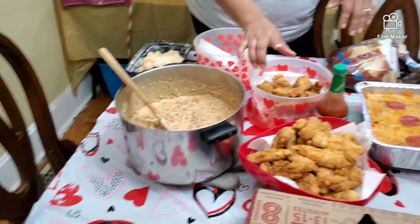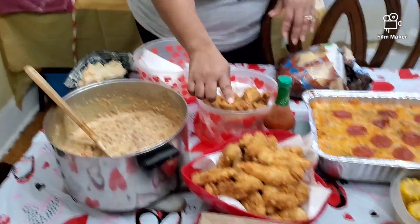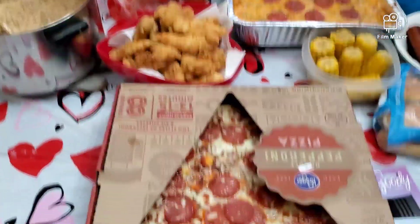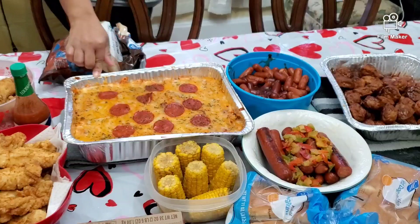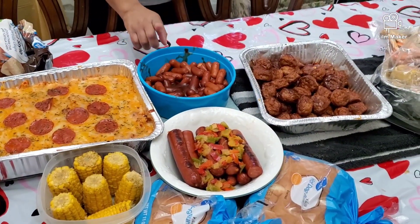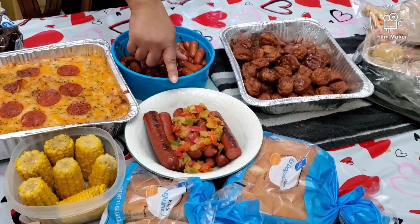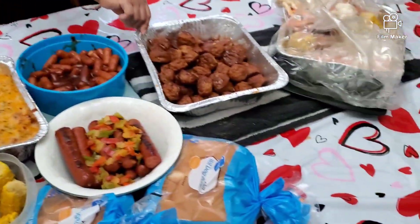I'm home and I started cooking. I did rotel dip, I did pointy wings — I'm frying the last batch. I did chicken tenders, I got two pieces, I have the mustard chili with pepperoni, I have the little smokies, I have polar sausage with bell peppers, and then I have some corn and some meatballs.